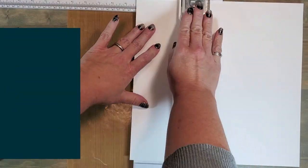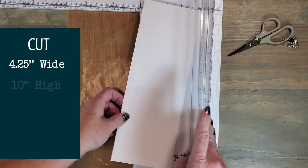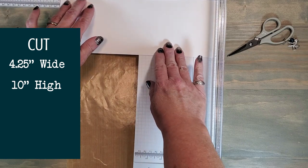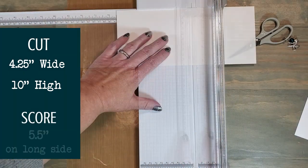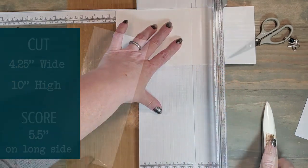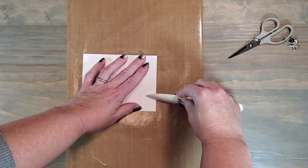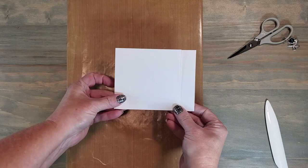We're going to start by cutting a piece of white daisy cardstock at four and a quarter inches wide by ten inches high. Once we've cut that piece of cardstock, we're going to score it at five and a half inches on the ten-inch side. We're going to fold on the score line and run the bone folder right on that fold for a nice crisp edge. Now we have a card base — we're going to set this aside and work on the stencil portion of the card.